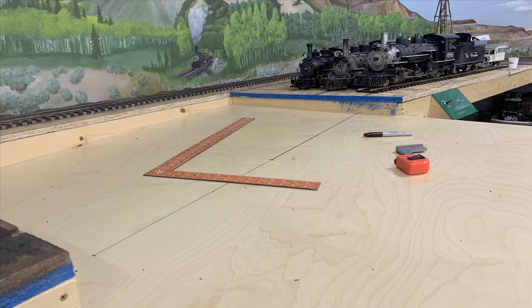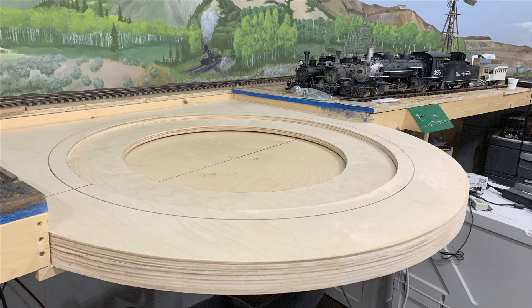I see why they call it building from scratch — because you spend a lot of time scratching your head trying to figure out how to do this thing. The whole thing is being built out of three-quarter-inch furniture-grade plywood, mostly because of the weight of the locomotive.